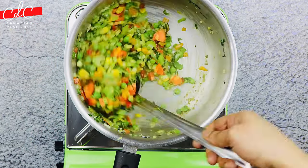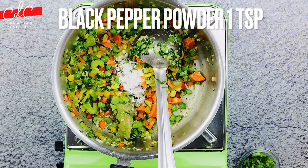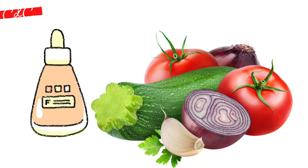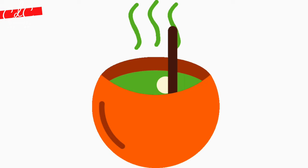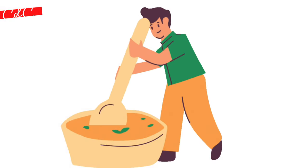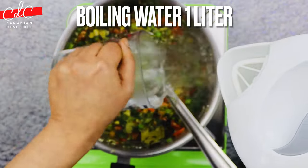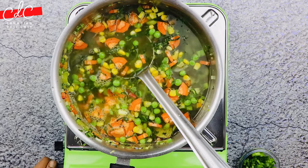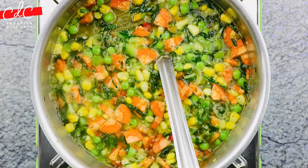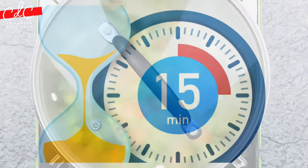Sauté for another 20 to 30 seconds, then add salt followed by black pepper powder. Cooking vegetables slowly in a little butter or oil before adding hot liquid improves their flavor and gives the soup a mellower, richer taste. Then add hot water, or if you have vegetable stock, heat it up and add it. Once it comes to a boil, turn down the flame to medium-low, cover with a lid, and simmer for 15 minutes.